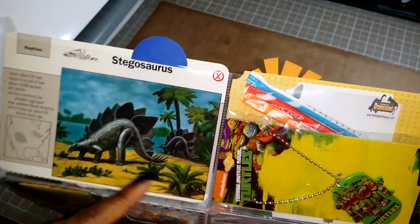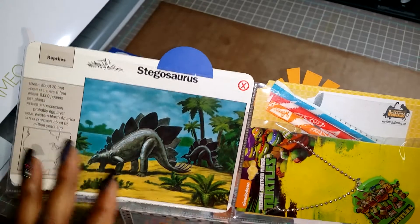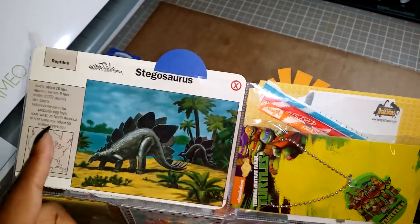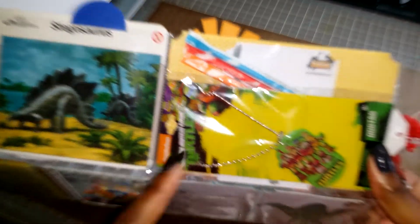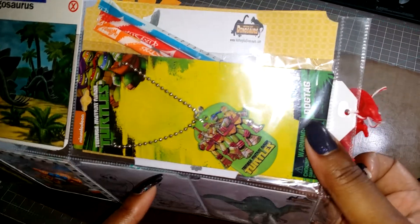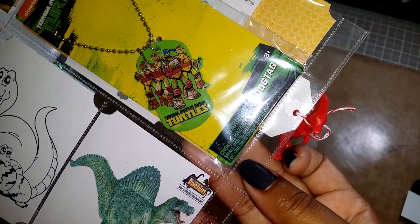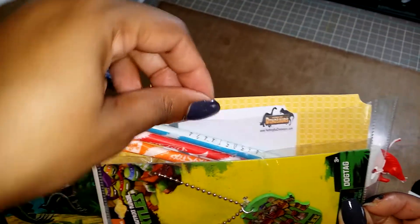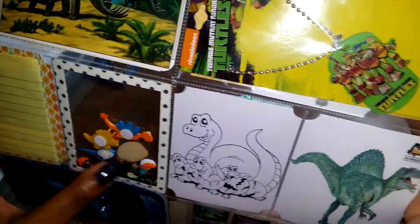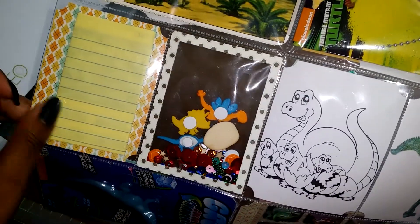I found a graphic dinosaur skin and put it in his name tag, and it says 'I love exploring' with another little mini dinosaur at the top. On the back there are stegosaurus encyclopedia cards from years ago with information on the front and back — I thought he'd enjoy that. In this large pocket I have a ninja turtle dog tag, some pixie sticks, and another little dinosaur card he can pull out.